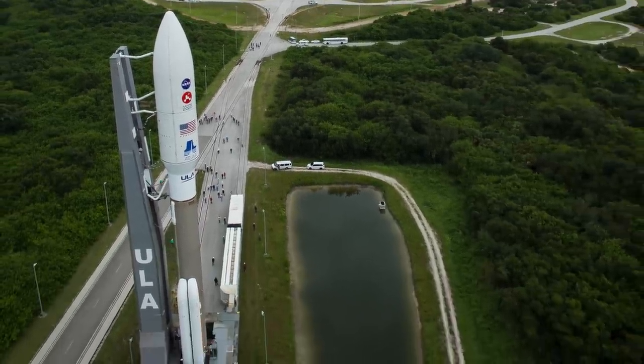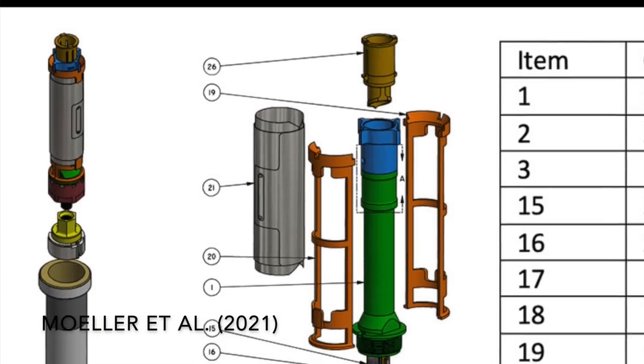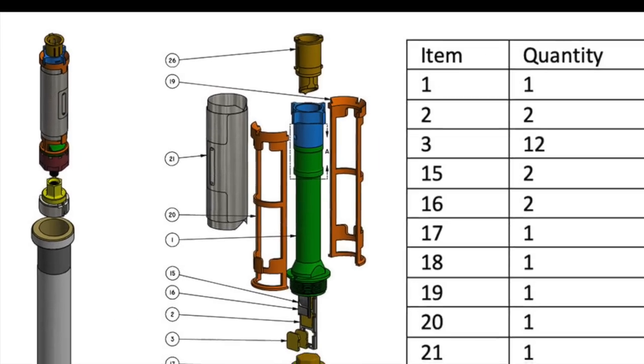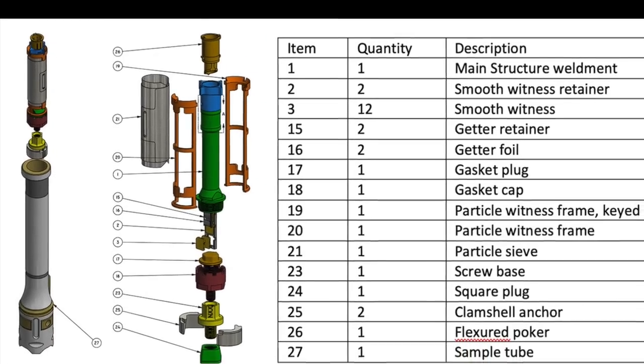So, that's where the witness tubes come in. They're the same as the regular sample tubes, but tightly sealed inside are materials that were cleaned and assembled at levels beyond the other sample hardware.